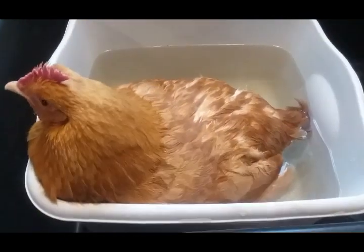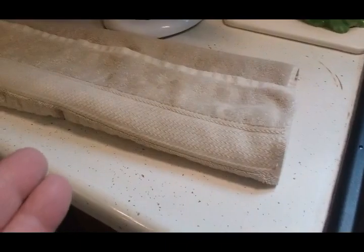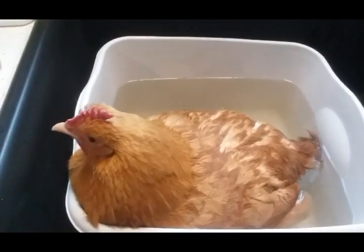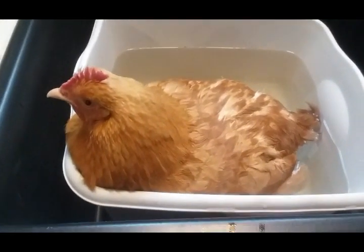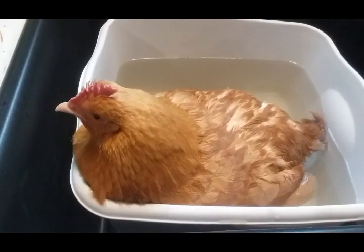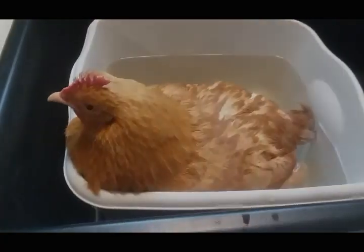So there you have it — that's what you do for an egg-bound hen. Give them a little hot tub with nice warm water. When she's done, I've got my towel ready and I'll dry her off and blow her dry so she doesn't get sick from being cold and wet. I'll leave her in for about another five minutes, then take her out, get her dried up, and see if she can pass that egg.